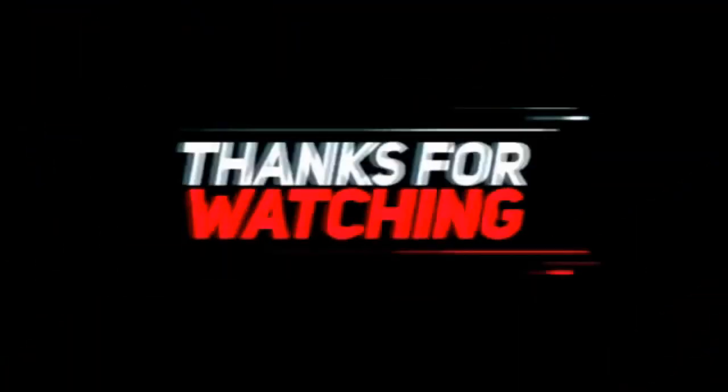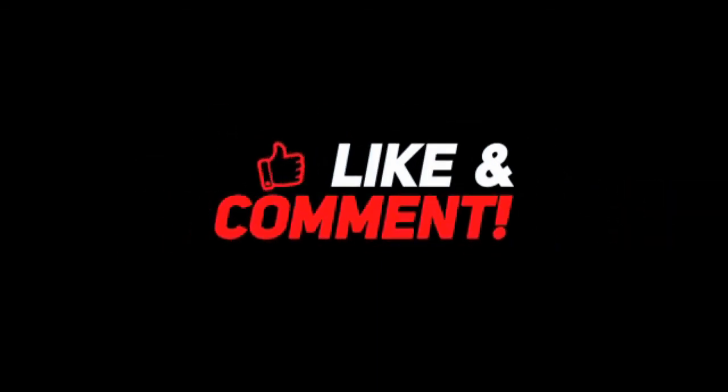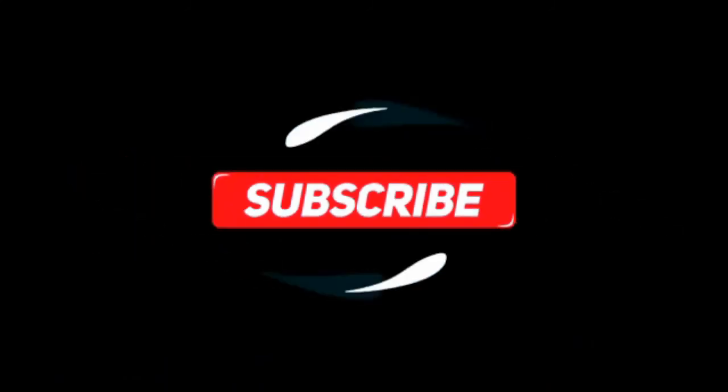Thanks for watching, and we'll see you next time.